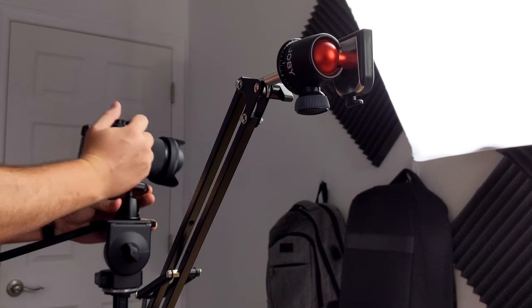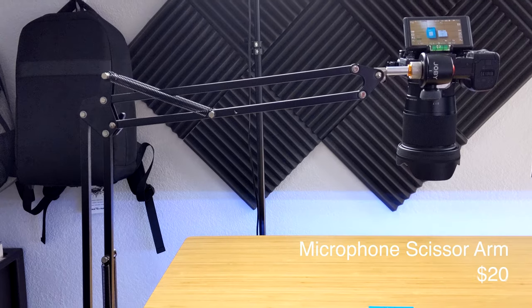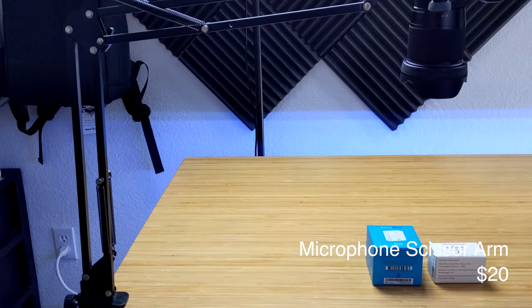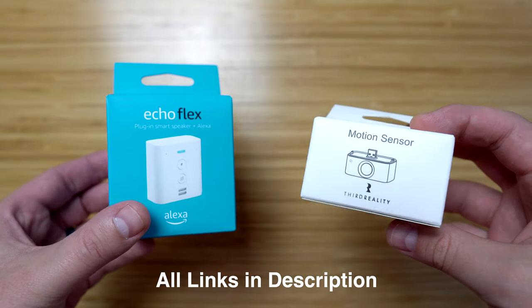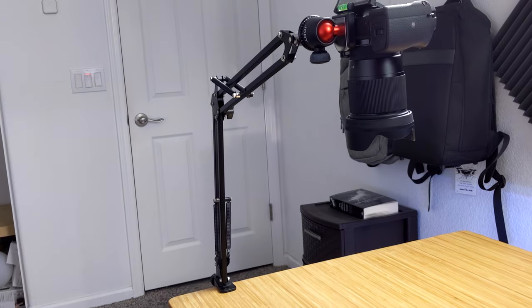I keep the ball heads the same on all my tripods so I can quickly move the camera between them. For the overhead shots I use a microphone stand attached to the desk and it works pretty well. The camera can shake if I hit the desk, but it's a really easy and inexpensive way to get an overhead shot.